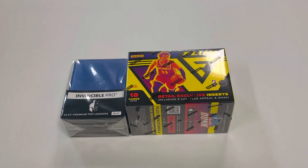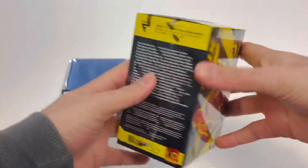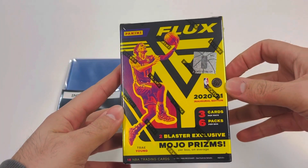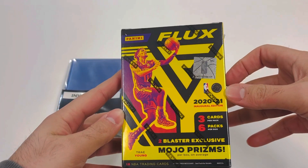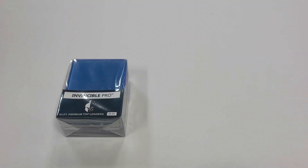What is going on everyone, it's your boy Big Break back with another break. Today we got the inaugural edition Flux Blaster Box. We're looking at six packs per box, three cards per pack of the Flux, first time in blaster format only. Looks like 18 cards, so not much going on in there, but let's take a look.